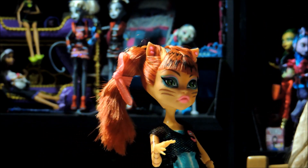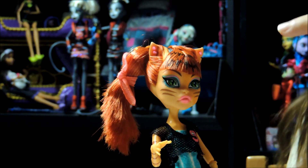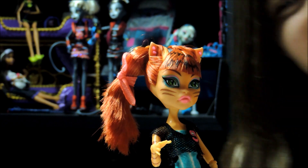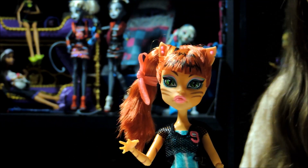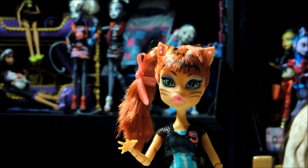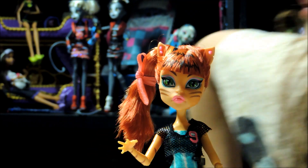She also has bangs for the first time. It's seriously the first time. We also made a custom — it's up there. I don't think you've seen it, but there's one right next to me somewhere that we made — Toralei with bangs — and I'll go get it.